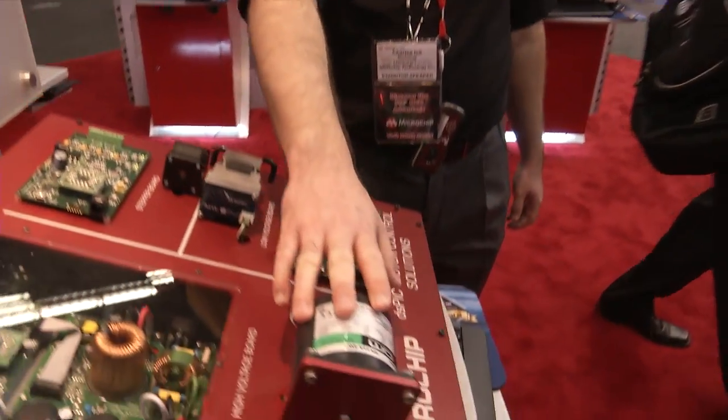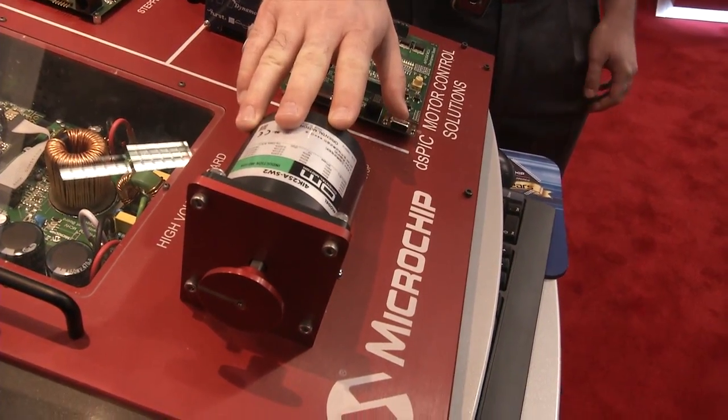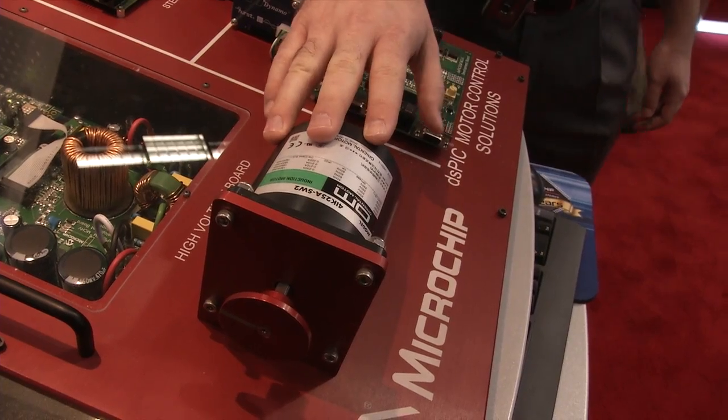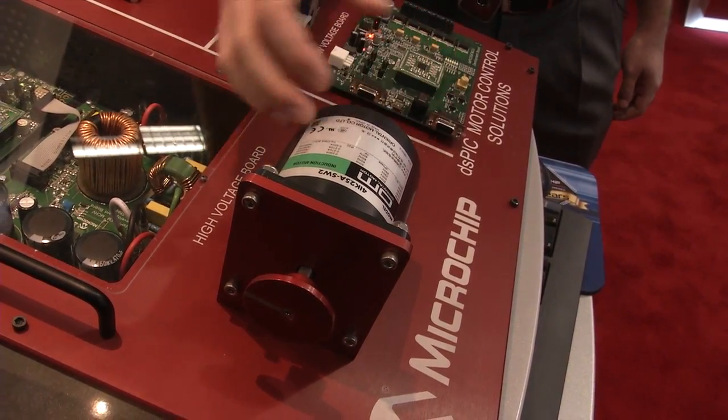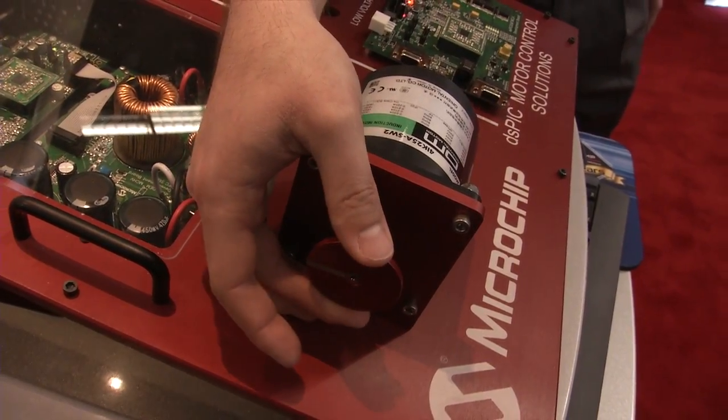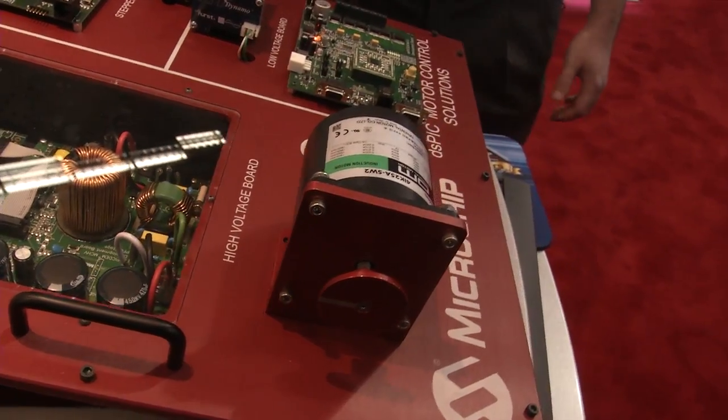Shown here is an AC induction motor that we're controlling sensorlessly using field-oriented motor control techniques. This allows us to have maximum energy efficiency, as well as maximum torque and speed control of the motor. All of Microchip's dsPIC motor control solutions are available at microchip.com/motor, and all have detailed application notes providing both a theoretical background and a practical source code example for how to implement Microchip's advanced motor control solutions.